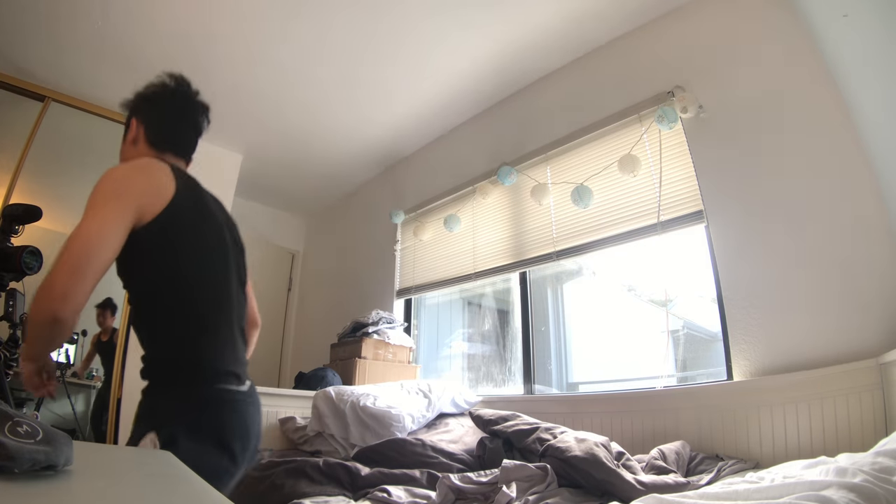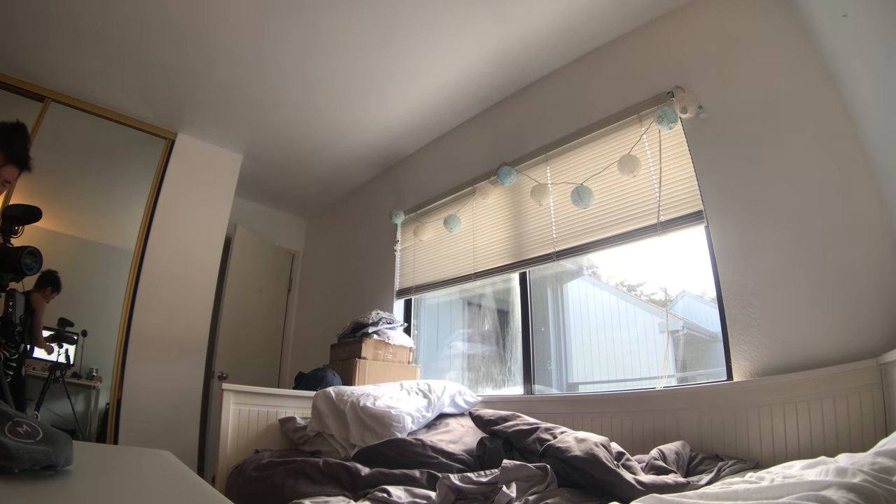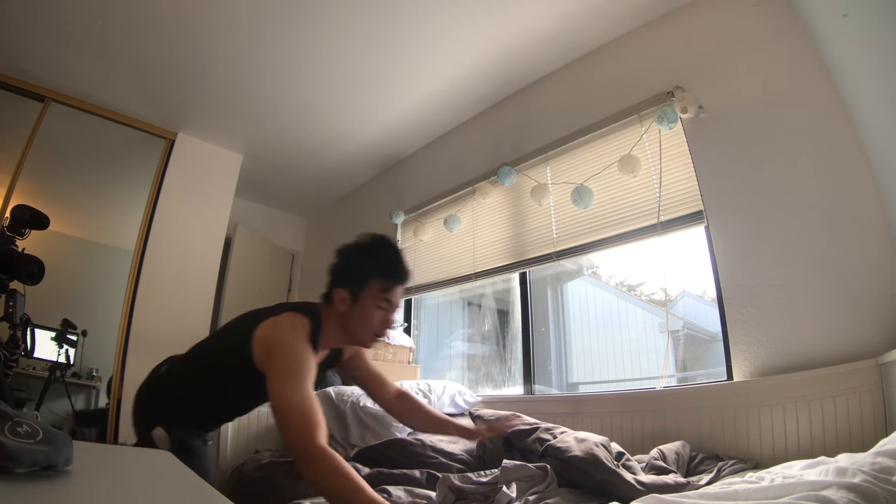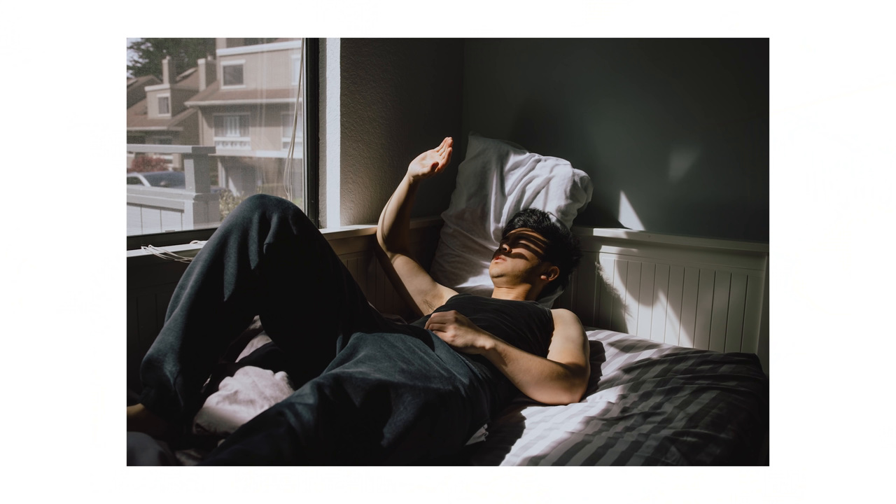Alright let's begin round one — edginess. I'm rushing right now because there's a shot I want to capture for this edgy part. Here's my camera setup. I'm going to set the focus point. I think it's important to shoot with a deep depth of field, like maybe f5 or f4.5.